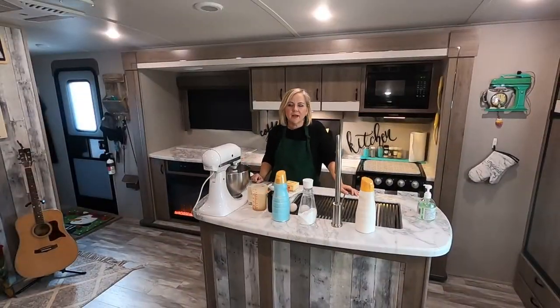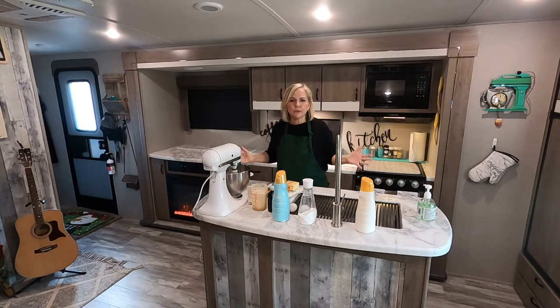Welcome back to Wilson's Wild Ride. I'm Renee of Wilson's Wild Ride, and I've been asked several times: how do you cook in this small RV? Or how did everybody cook Thanksgiving in this small RV?